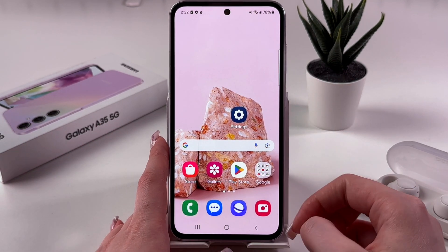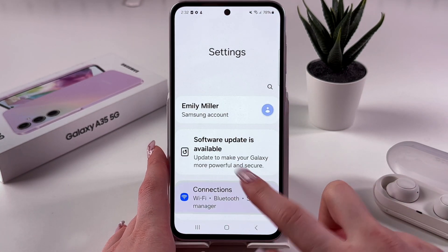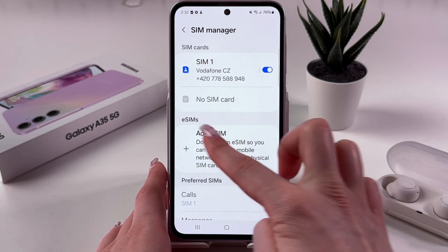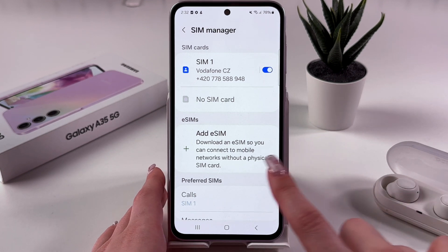You can easily access this feature by navigating to the settings, then connections, and finally the SIM manager. Right there you'll see the eSIM tab, and here you've got an option to add one.